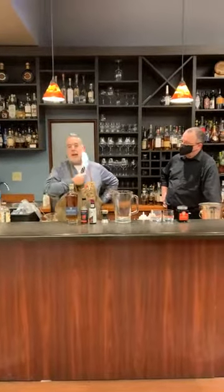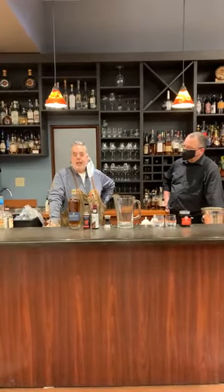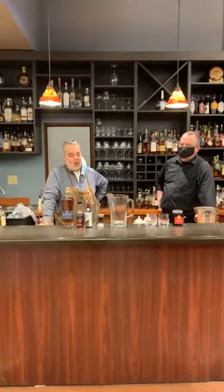Hello everyone, this is Joseph from Vine and Table with our continuing educational program we call Hot Cocktail. Today we've got a special guest, an old friend of mine from both Eddie Merlowe's and Bruce Griss — Jordan Ward.